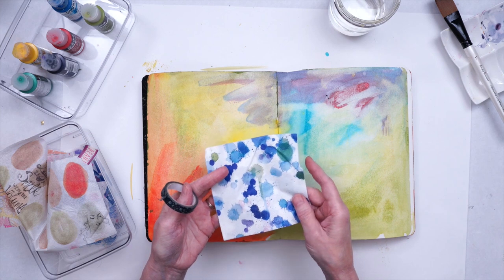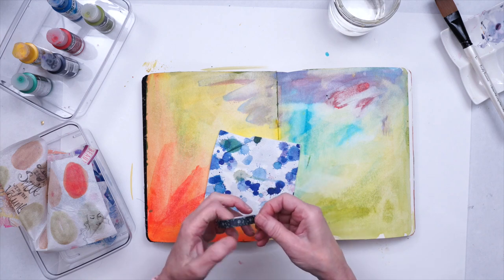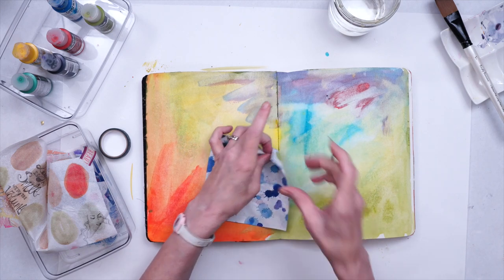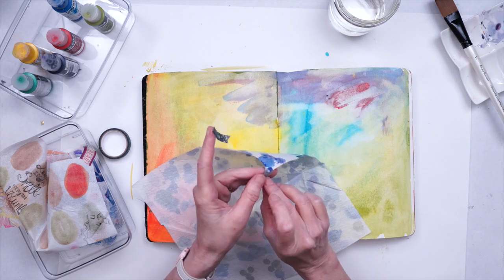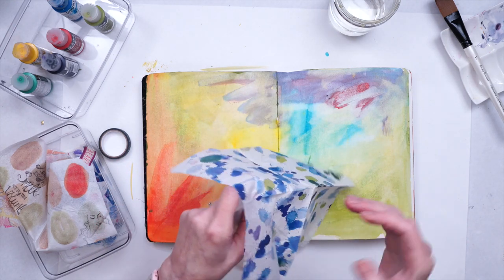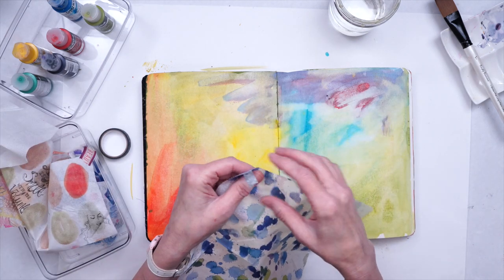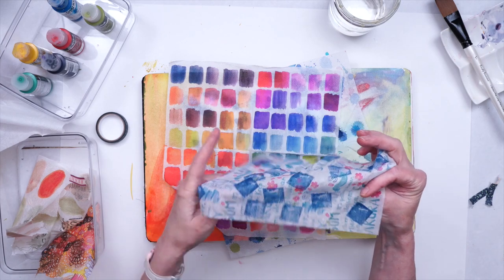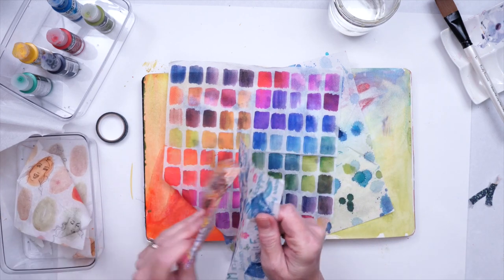Before you use napkins, you're going to want to peel apart the layers. Napkins usually come in two or three layers. To peel them apart, take a little bit of tape, open up your napkin, put a piece of tape on each side of the corner, and then you can easily peel them apart. You can fiddle with the edge, but this is the foolproof way. This tissue paper I've already separated, and I did a little bit of stamping on it.